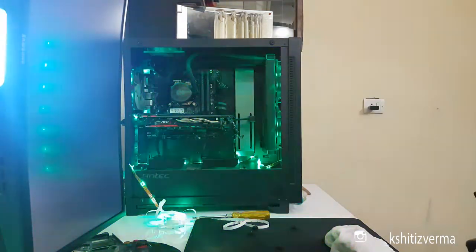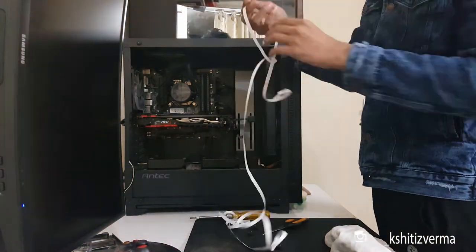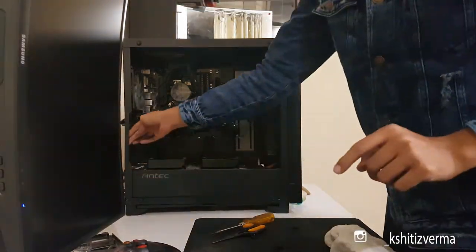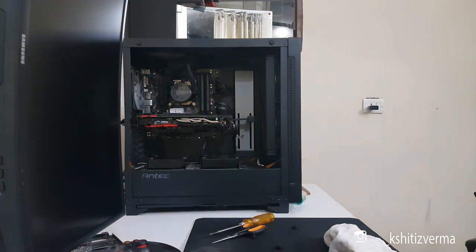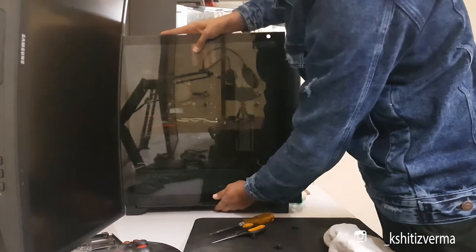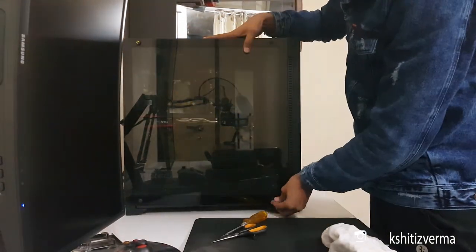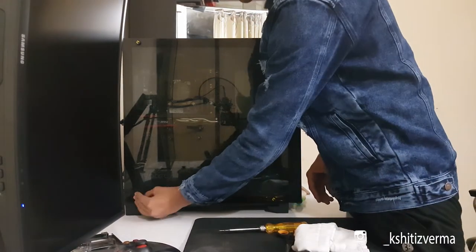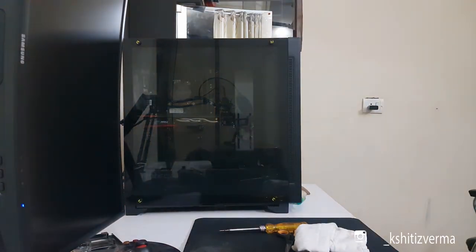It looks good. Just cut the excess. Half the work is done. Bolt the glass back on — it looks pretty, man.